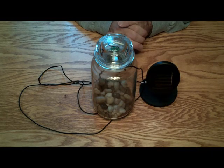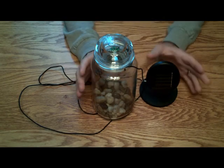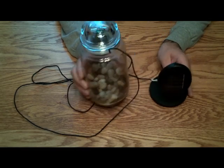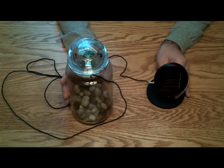Hello everybody. Today I'm doing this real quick video to do a final update of the solar LED jars, moon jars, sun jars. There's a few changes that I noticed that need to be made after I started using these for a while.